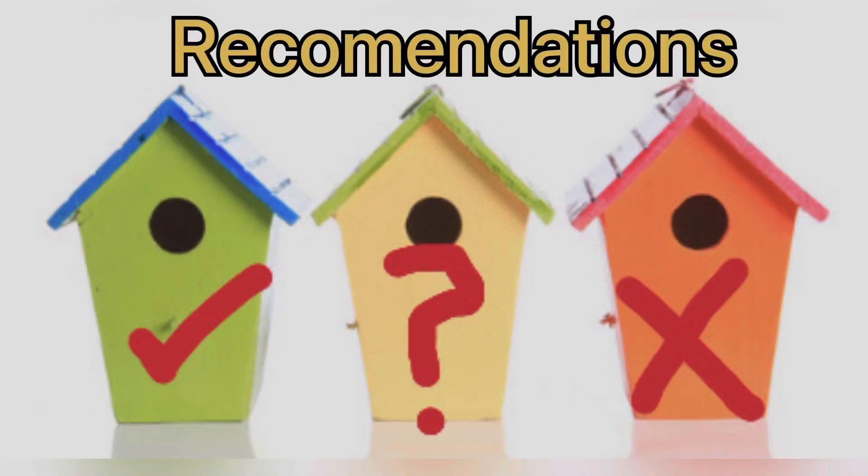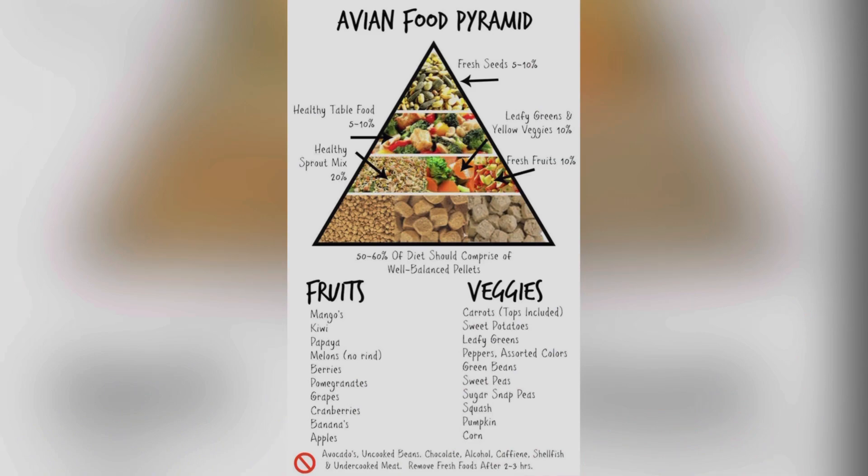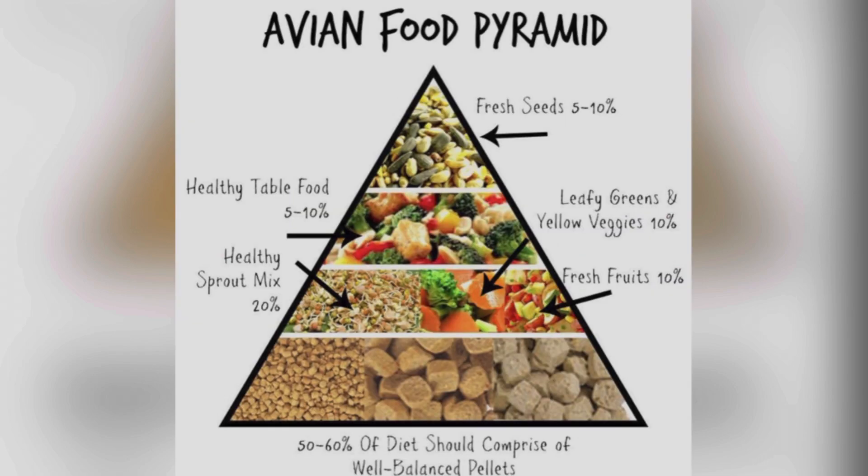Now let's go to the recommendations. The first recommendation related to egg binding is nutrition. There should be balanced nutrition — all-seed diets are not recommended. It should be balanced: 50 to 60 percent should be pellets, then there should be fresh fruits at 10 percent, sprouts at 20 percent, and fresh seeds as well.